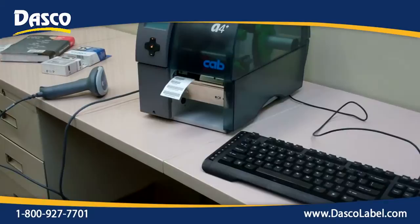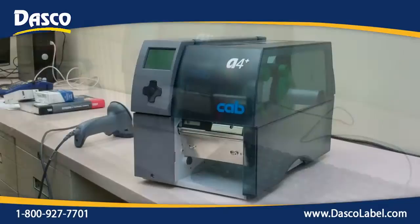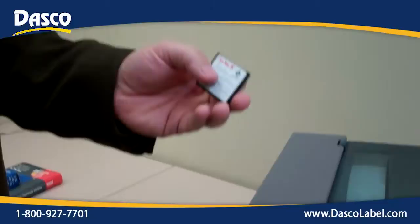No additional PCs or anything attached. We're using a compact flash card on the back of the printer. We have two alternate entry devices — we can either scan our data in, or we can enter it via the keyboard. We're going to be using a compact flash card that will be going into the printer.